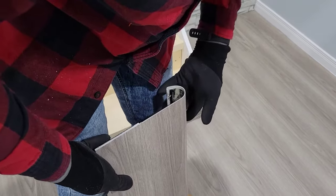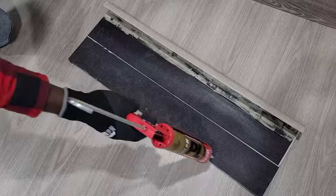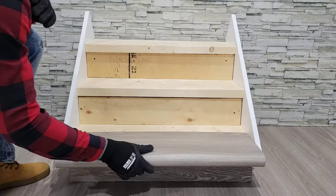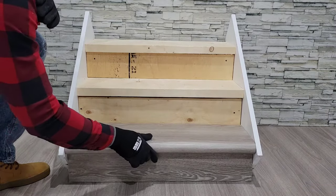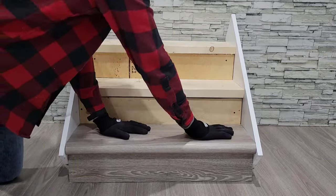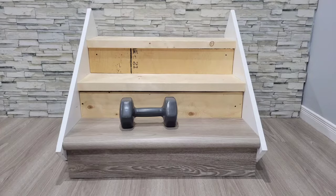With your tread complete you now want to apply your adhesive. This can be done to the back of the tread or to the stair itself before sliding it into place. Apply pressure to ensure the adhesive has made contact and then place any heavy object you may have on hand for 10 to 15 minutes.